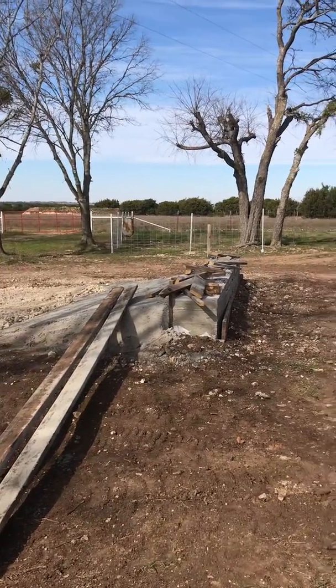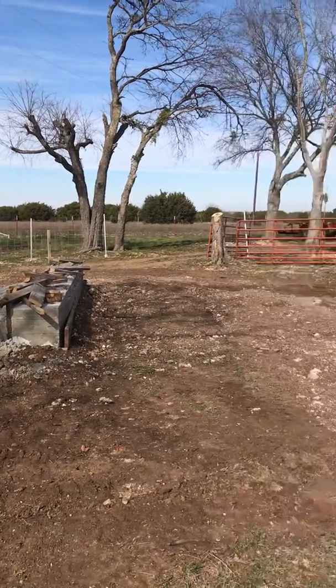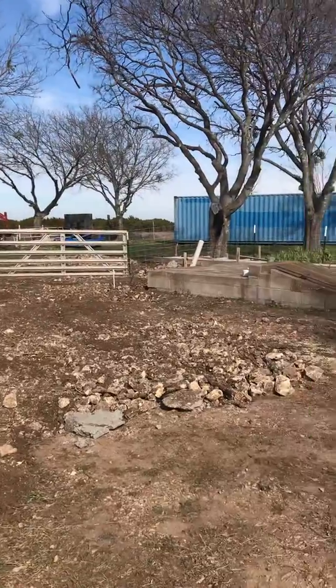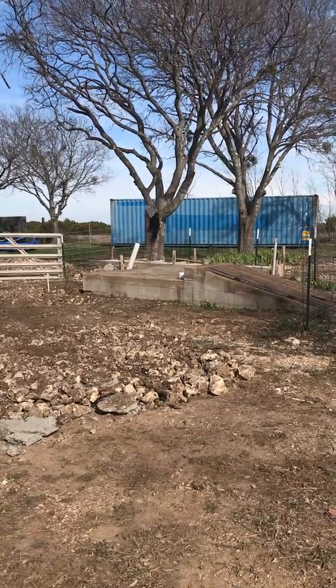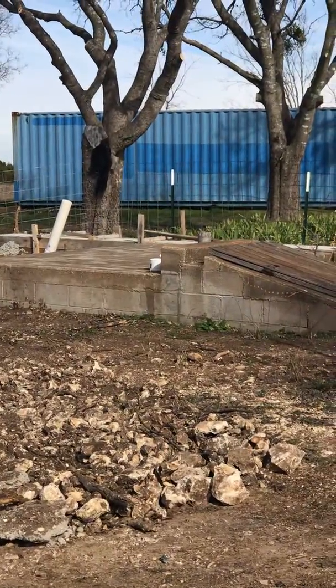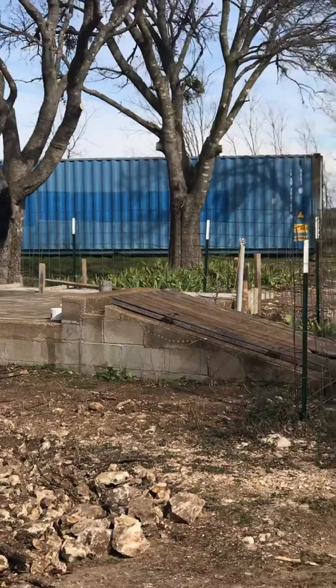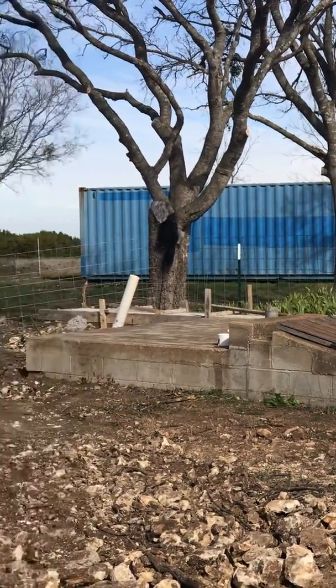This is my ramp, and the first beam goes over here to the second beam. I'm actually going to go over on top of the storm shelter you see there, which I'm going to redo and put a new door on as well. There's one of the containers in the background — it's a big 40-foot high cube container.